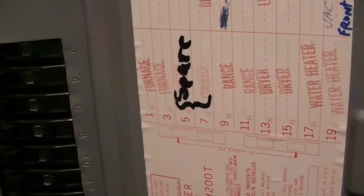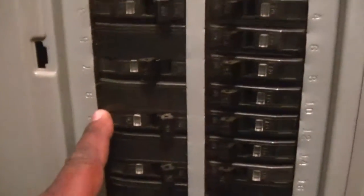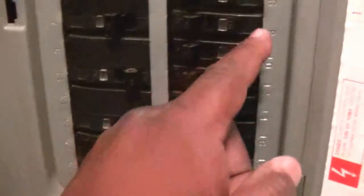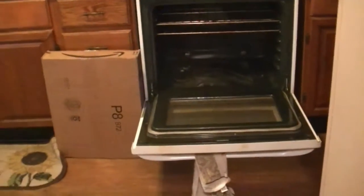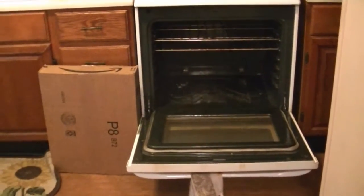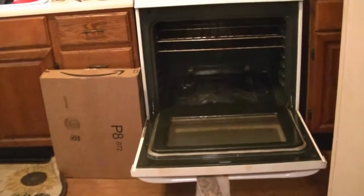Alright, so I'm at the breaker box. I open it up and I find the one that says washer, dryer, water heater, range. So you look and it's number nine — the even numbers are on one side, odd numbers over here, so that's nine. Basically I just turn it off. I'll flick it and boom, it's on, and then you turn it off. Now it's safe to work on the stove because it's not getting power.